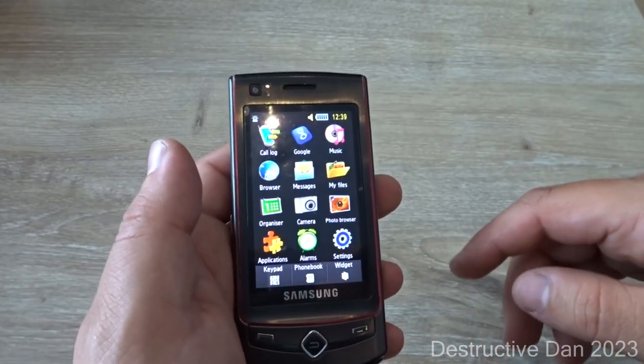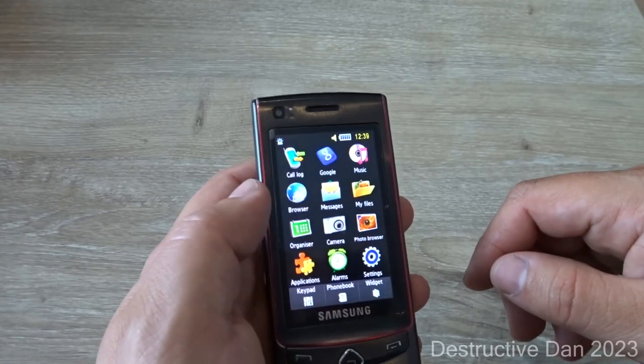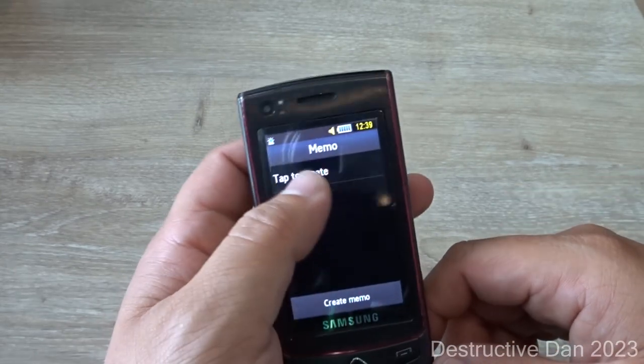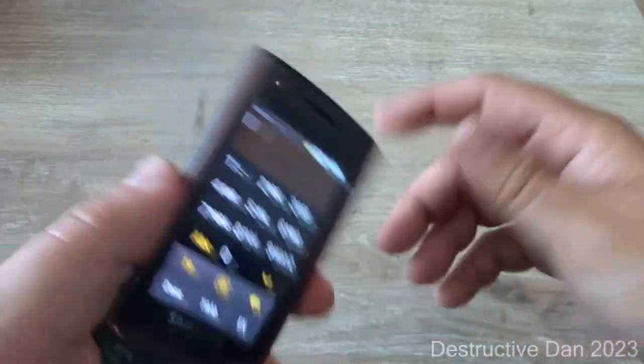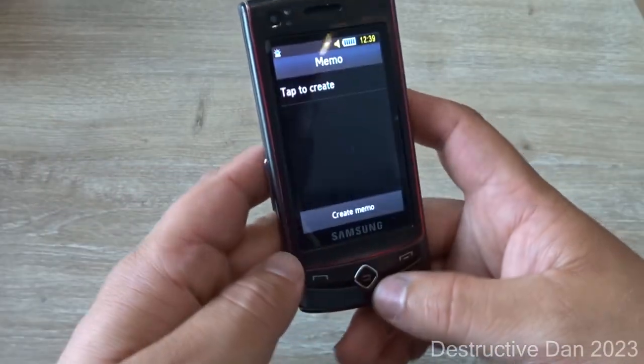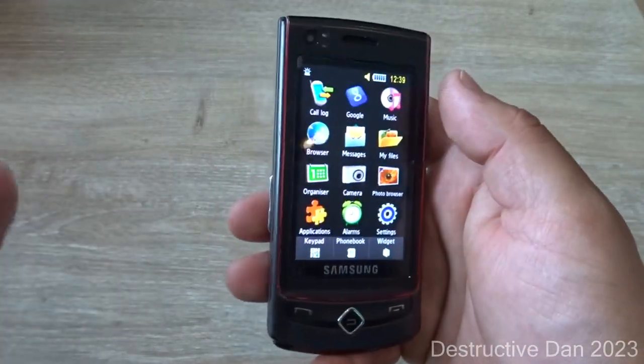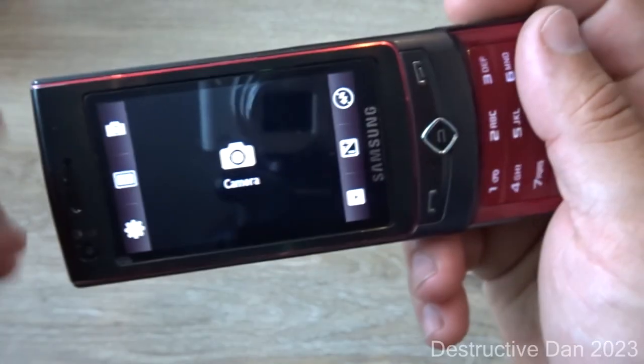We also have an organizer section with a calendar, memo, tasks, world clock, and calculator. One interesting thing about this device is the fact that it has an accelerometer, though for some reason I cannot get it to work on the keyboard, which is kind of frustrating.